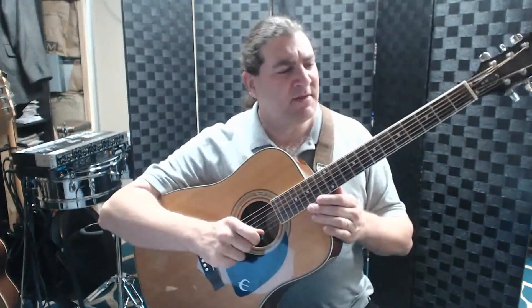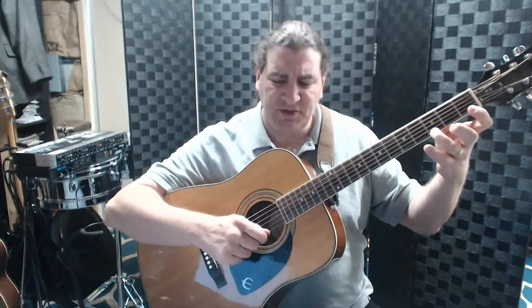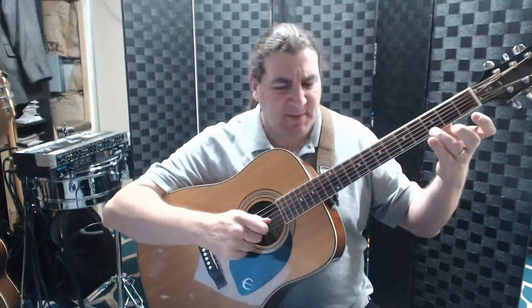Here it is all the way through from the beginning again: G, A, G, F, E, F, G — that's the first piece. And then D, E, F, F, and then E, F, G.